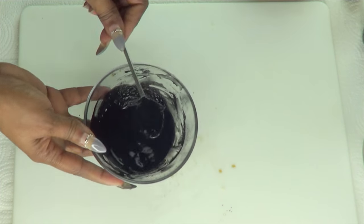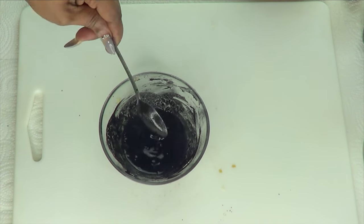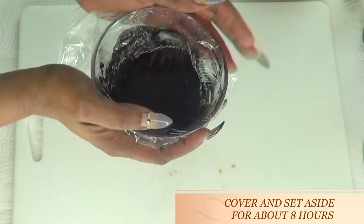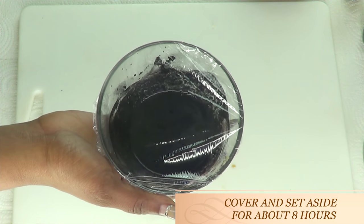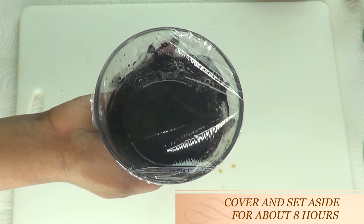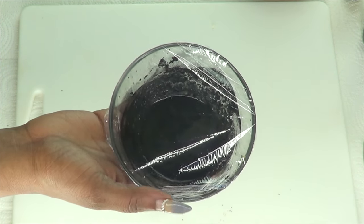Now this is not ready yet. What you're going to do is cover it and put it aside for about five to six hours. You can even make it overnight, and then it's ready to use after that.